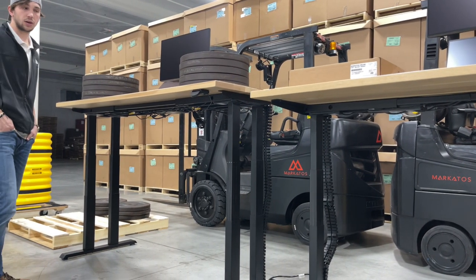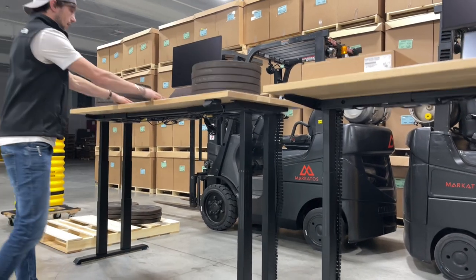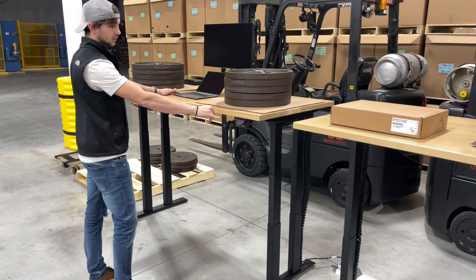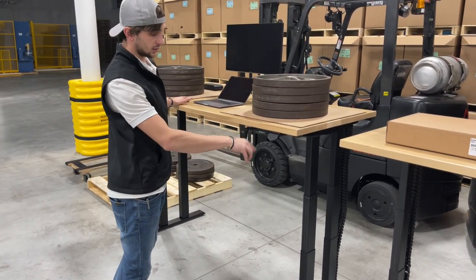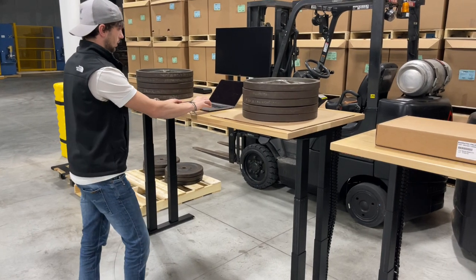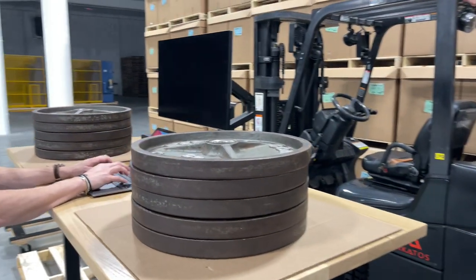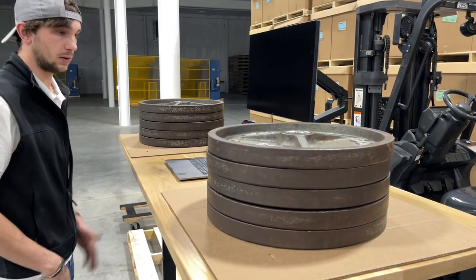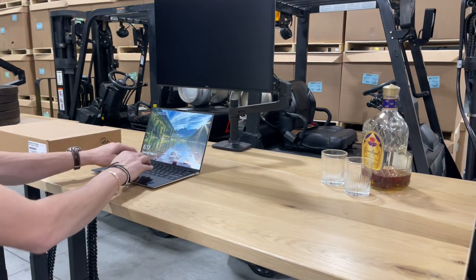I want to grab a tape measure — at 48 and a half it says 50, it's kind of adjusted already for a solid wood top. You can go in there and adjust it. Monitor wobble is pretty much non-existent with 500 pounds on here.